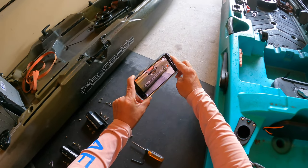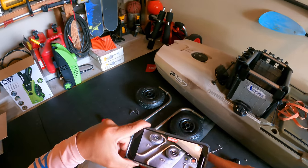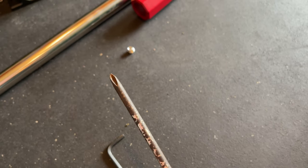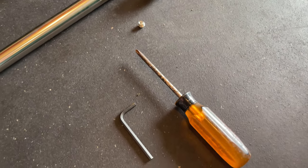Hey everyone, welcome to the channel. Today we're installing a Bonafide P-127 Sidekick cart. You're going to need a 3/16ths Allen wrench and then a plain Phillips number one screwdriver.